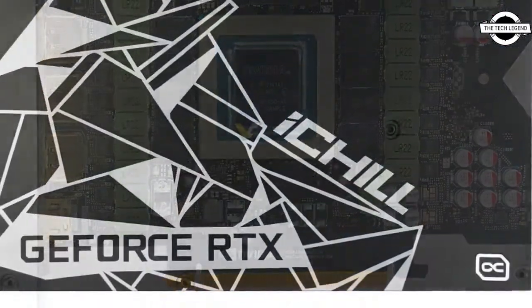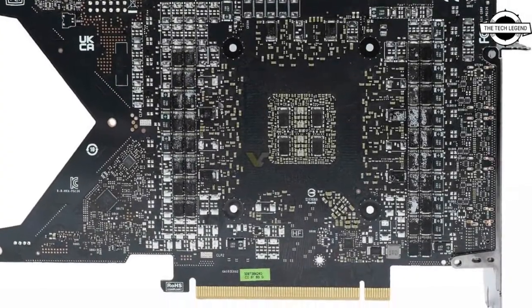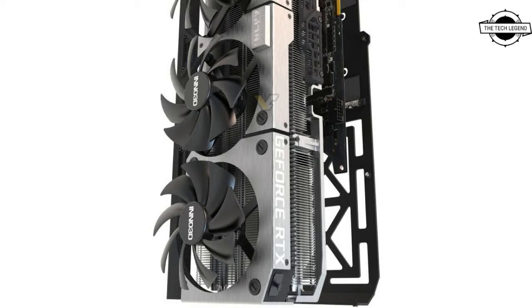They introduced the Inno 3D X3 OC, an absolute monster of a graphics card to do justice to the power of the RTX 3090 Ti GPU, with a height of 137mm and a length of 328mm, making way for three large 100mm fan blades.